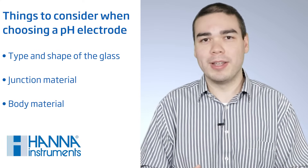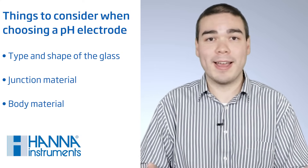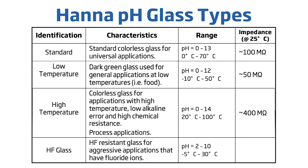pH electrodes come in a variety of designs, but they all have some key parts. When choosing a pH electrode, design considerations include the type and shape of the glass, junction material, and body material. Hanna Instruments produces four different glass types covering a vast number of pH applications. General purpose glass provides the greatest response over the entire pH range and can be used for a wide variety of applications. Low temperature glass membranes have a lower impedance and are suitable for samples at lower temperatures and lower conductivities.